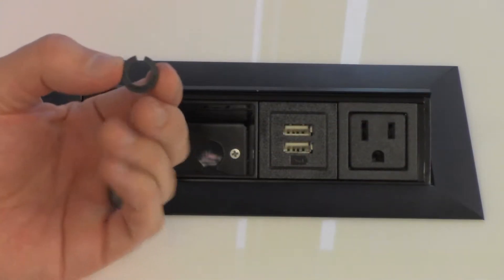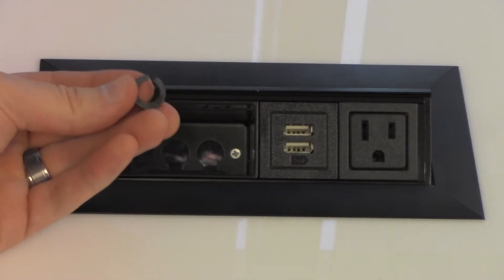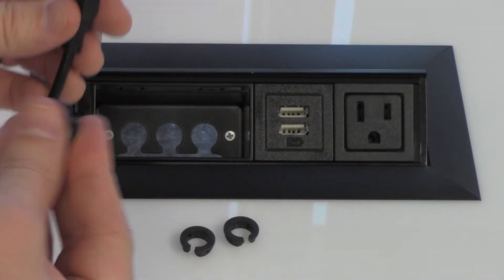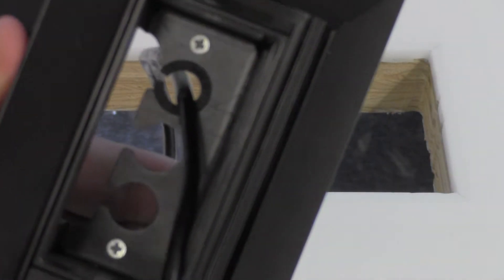Shutter bushings are provided to keep your cabling intact. These flexible bushings will prevent your cables from slipping out of the openings. There are three bushings provided, one for each hole. Simply insert your cabling through the bushing, then fasten the bushing to the opening in the data cavity until it snaps into place.